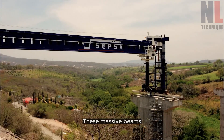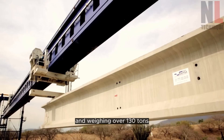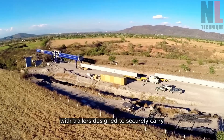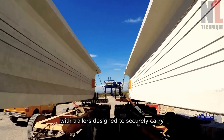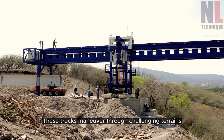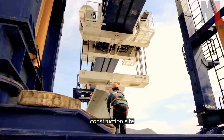These massive beams, often measuring up to 60 meters in length and weighing over 130 tons, are carefully loaded onto specialized trucks with trailers designed to securely carry and transport them. These trucks maneuver through challenging terrains, ensuring the safe delivery of the beams to the bridge construction site.